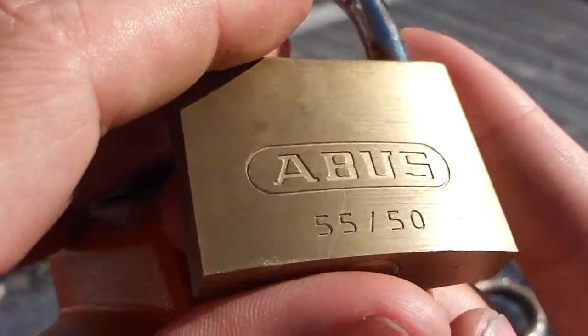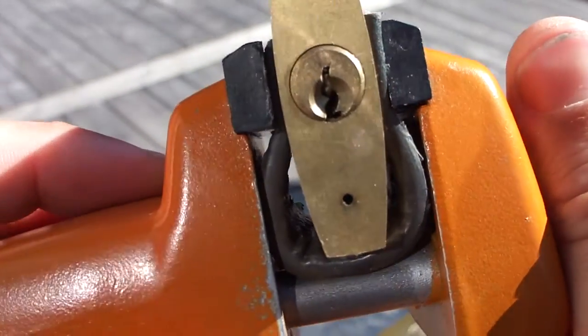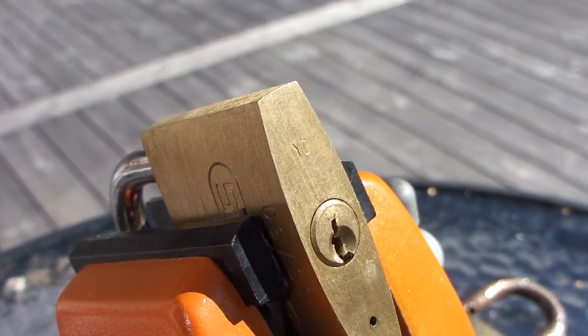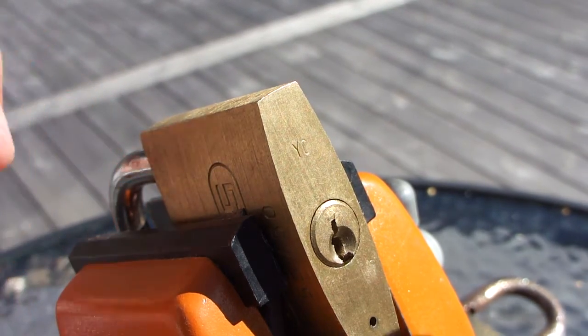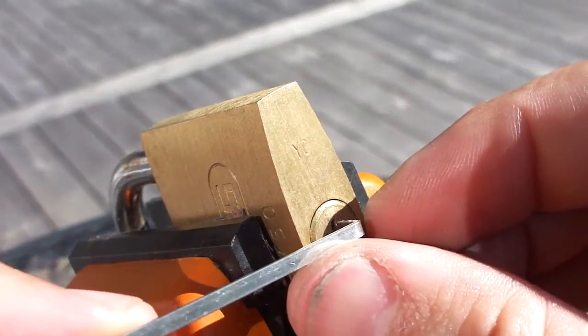Okay, let's try this Abus 5550 with a restricted keyway. I'll try to use a Eurohook, a thin one on top of the keyway.